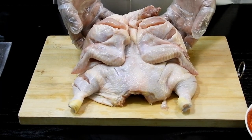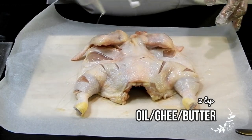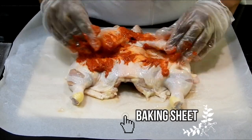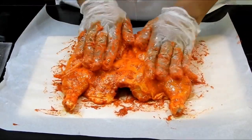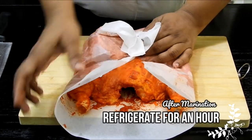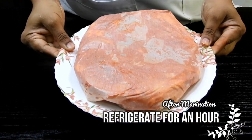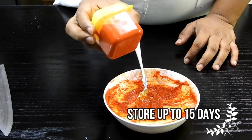Moving on, I'm drizzling some oil — you can use ghee or butter as well — and massaging it into the chicken. Then I apply the masala paste to it. Here I'm using a baking sheet, and you'll see why shortly. After the marination is completed, we need to refrigerate the chicken for at least a minimum of one hour. The remaining masala can be stored for up to 15 days.